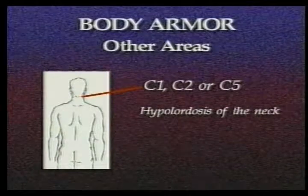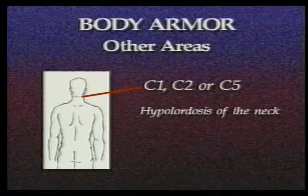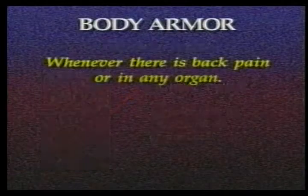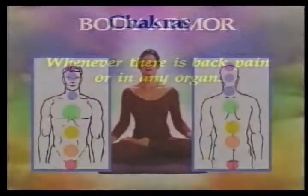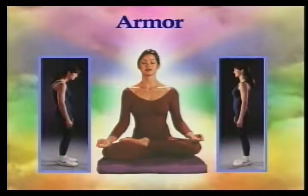Armoring at C1, C2, or C5 can affect hypolordosis of the neck. Armor in the lumbar spine can affect hypo- or hyperlordosis of the back. Always suspect armor whenever there is back pain. It can also occur in any organ. Emotional upsets are stored in the body as imbalances in the chakras, the body's energy centers. Organ imbalances are stored as body armor.